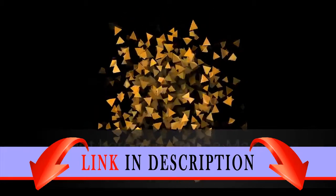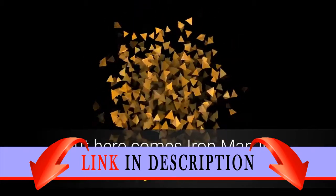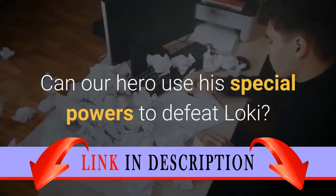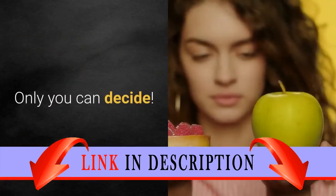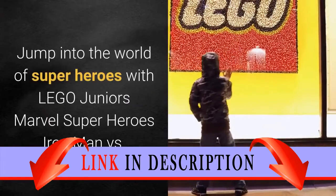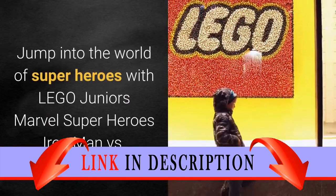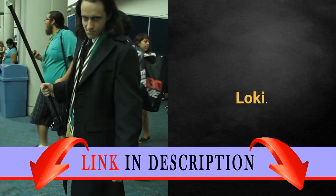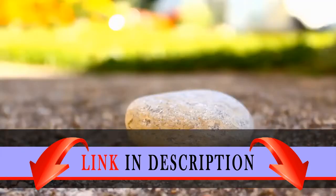Loki is trying to steal the Cosmic Cube, but here comes Iron Man in his super-fast car. Can our hero use his special powers to defeat Loki? Only you can decide. Jump into the world of superheroes with LEGO Jr.'s Marvel Super Heroes Iron Man vs. Loki. Build a hero, be a hero.